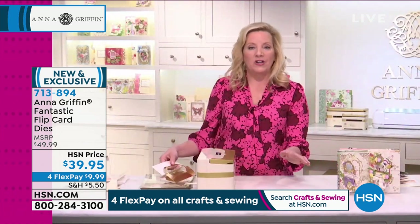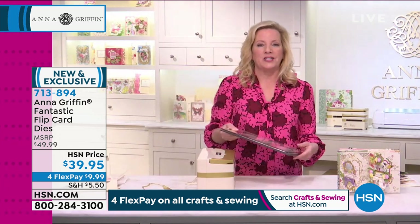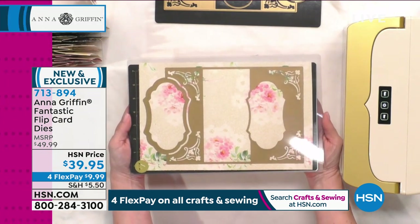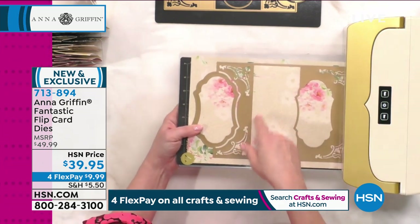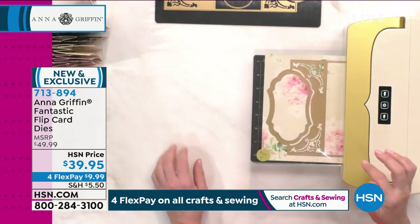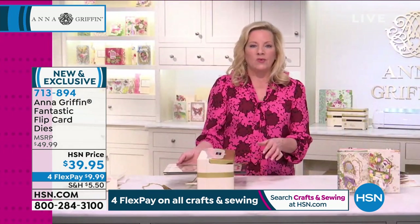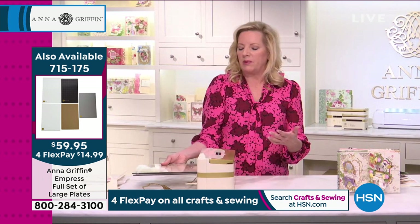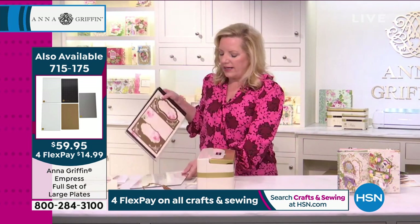We're going to use our large Empress plate system, and that is something that you can buy in addition to your Empress machine — you may have this already. It's 12 and a half inches long, just under eight inches wide, and it goes through the machine. The die is faced down into the magnetic mat. It's going to emboss the score lines for the card and cut away all of the windows. When we go to fold this, you'll want a bone folder to improve the creases. Let me show you how to get this off the mat.